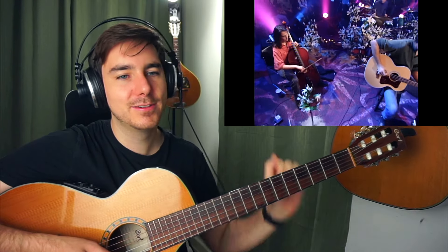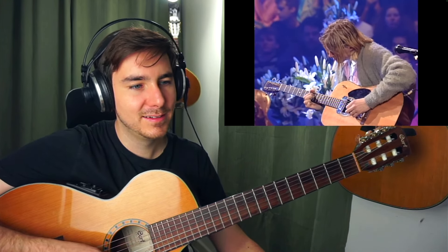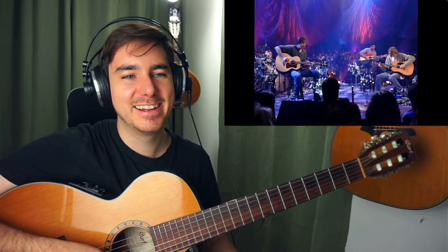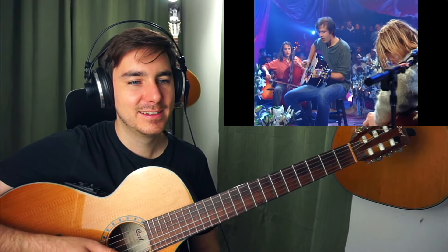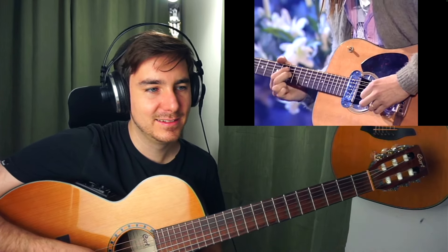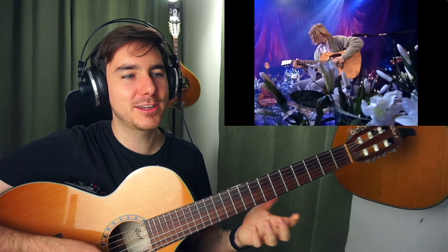The cello — nice little solo. Fingers almost like Django Reinhardt.